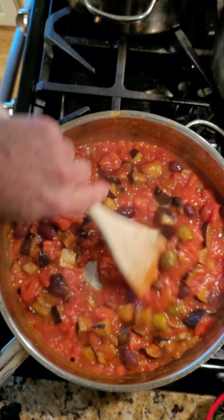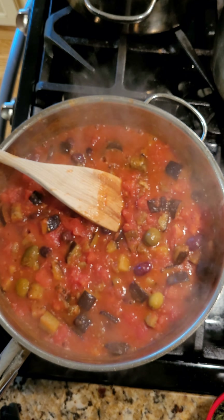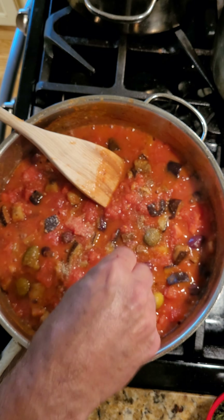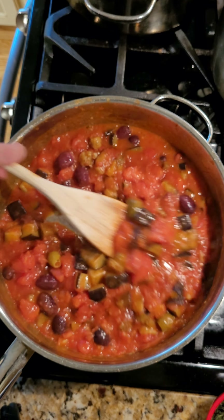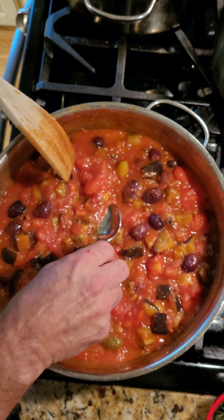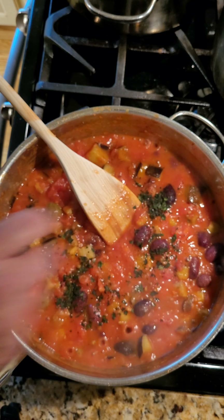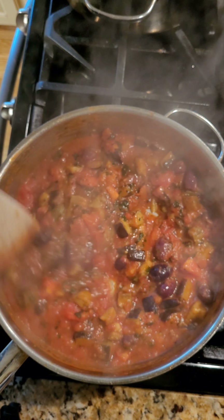Just so there's no watery aspect to it. Now we're going to taste for seasoning — it needs a little more salt and just a little bit more pepper. Taste again — and that's perfect. Now at this stage, add some fresh basil, turn the heat down, and stir it in. And with that, the sauce is done.